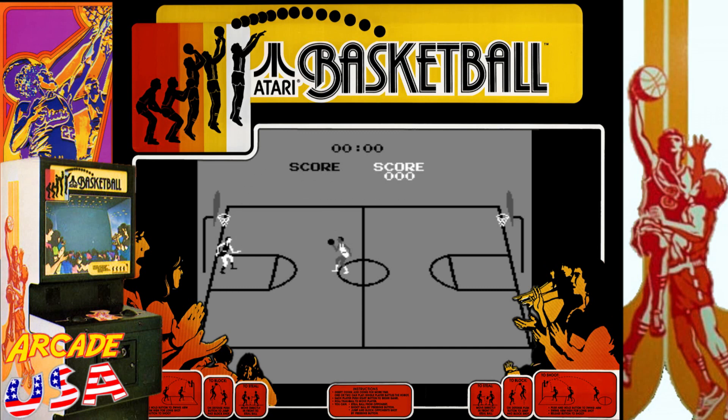My brother and I would play this quite a bit at the local arcade. It's a lot of fun to play. It's also included on the latest Atari Flashbacks Collection 3 that I have on my PS4, so I've played it quite a bit on there as well. Let's go ahead and give it a run here - put in a credit, let's do five minutes.